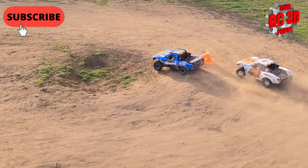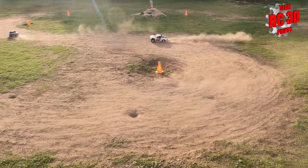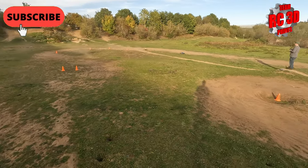Lovely drift around the outside. To be fair, I'm not troubling the apex as they say.